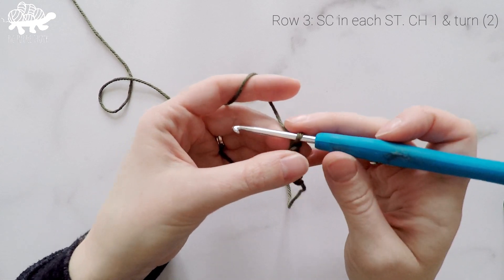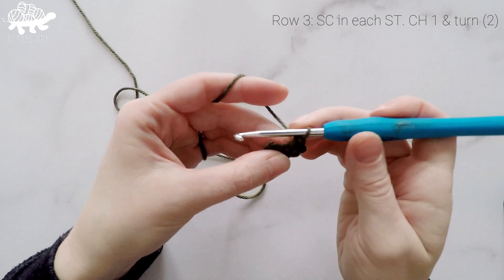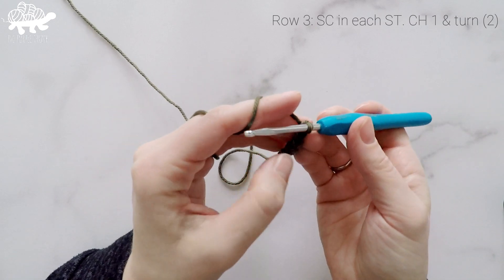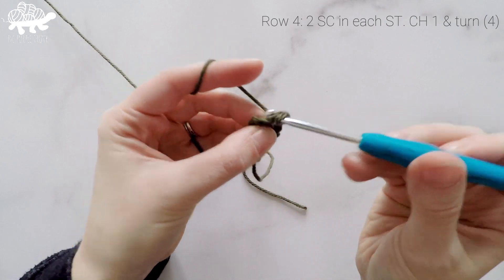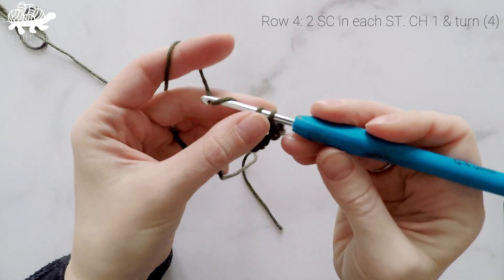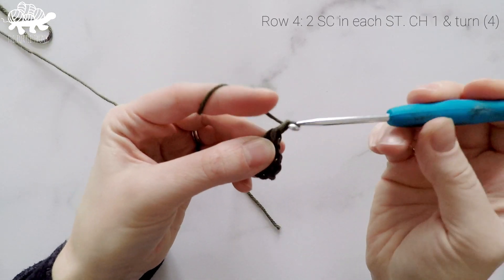For row 3 we are just going to work 1 single crochet in each of those 2 stitches. Chain 1 and turn. For row 4 we're going to work 2 single crochets in each of those stitches — 1, 2, 3, 4. Chain 1 and turn.